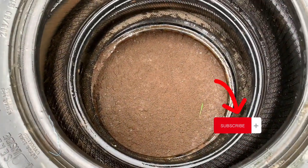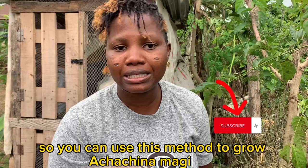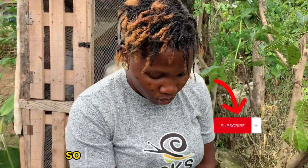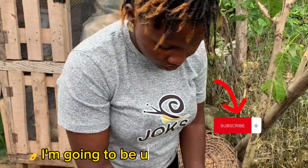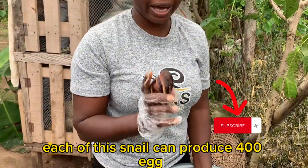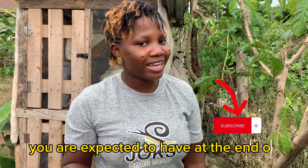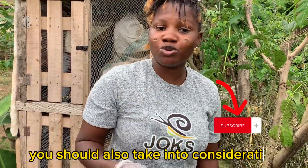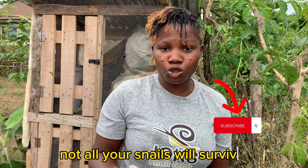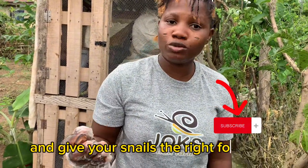After that, you are going to introduce your snails. You can use this method to grow Achatina marginata or Achatina Fulika. For this practical, I'm using just six Fulika snails. Each of these snails can produce 400 eggs, so if you have 30 pieces, 400 times 30 is the number of snails you are expected to have at the end of eight months. But take into consideration that some snails might die — that's just the normal philosophy of life. Ensure that you maintain good farm hygiene and give your snails the right food they need to grow.